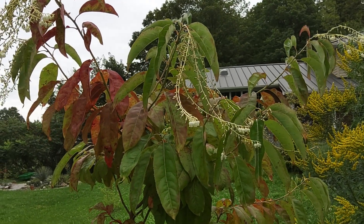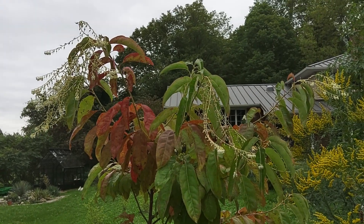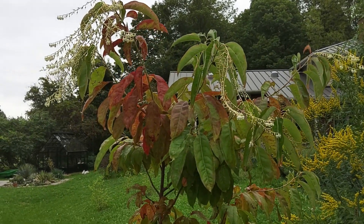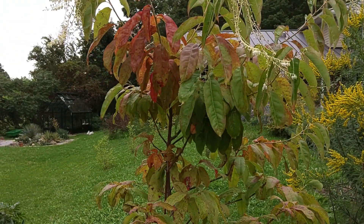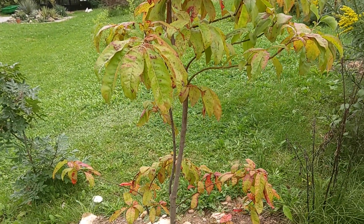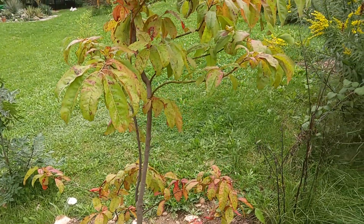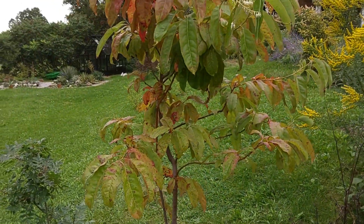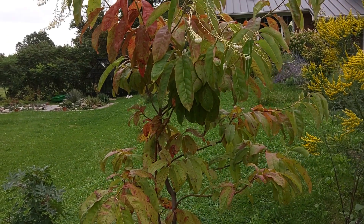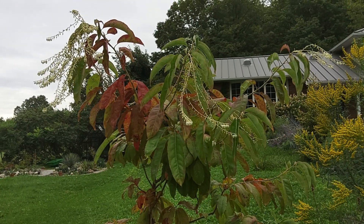It'll probably grow up to around 30 feet tall — not so sure it's gonna grow that tall here, but we'll see. Great tree. Sourwood. So if you happen to live in a place that has acidic soil naturally and are in USDA zone 5A and up, I would highly recommend grabbing this tree. It's outstanding. Anyway, I hope everybody's having a great day. Take care.